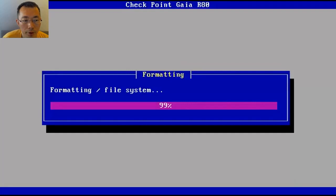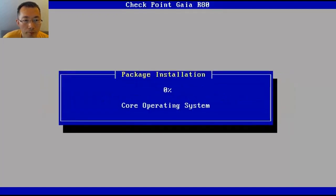It will now format the hard drive before putting the system on. This part will probably take a couple of minutes. Now it's transferring the packages into the system.